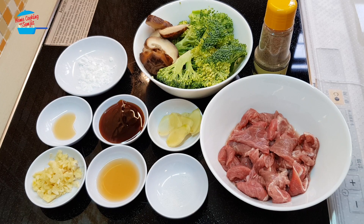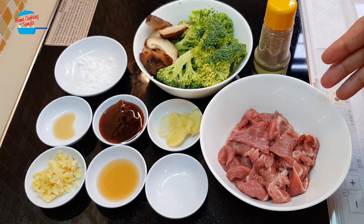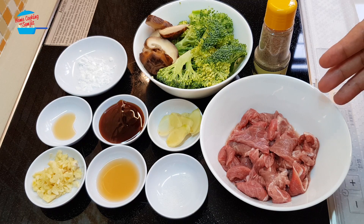Hi, welcome to home cooking with Somjit. Today I'm going to stir fry beef with broccoli. I have some leftover beef from the other day, about 50 grams, which is enough for one serving.